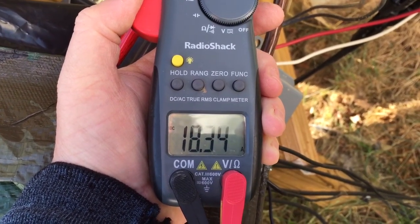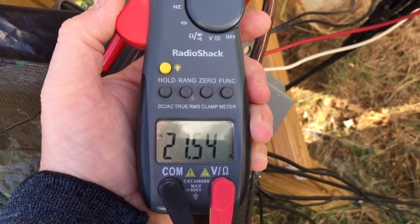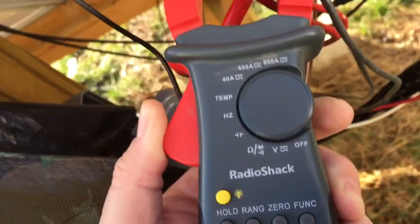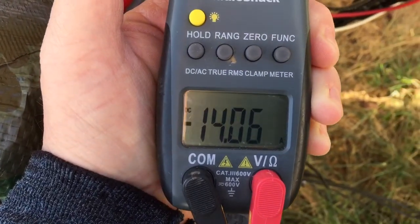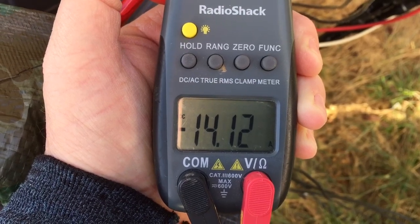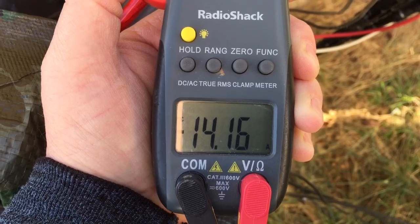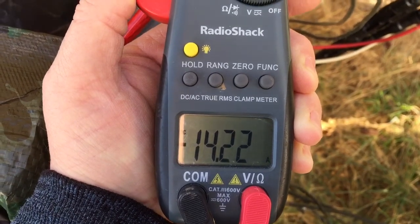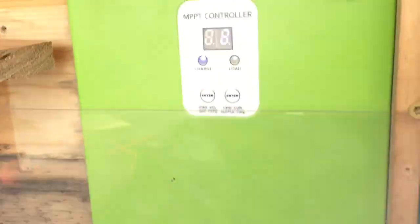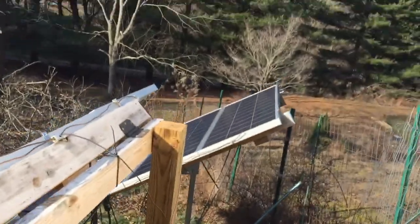There we go, that's going to the batteries. And then coming in — so we had 20-something going to the batteries and 14.18 amps coming in from the panels. And they're all poly panels on this MPPT. That's that bank.